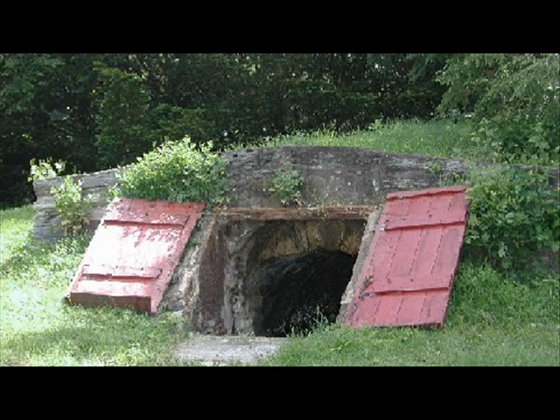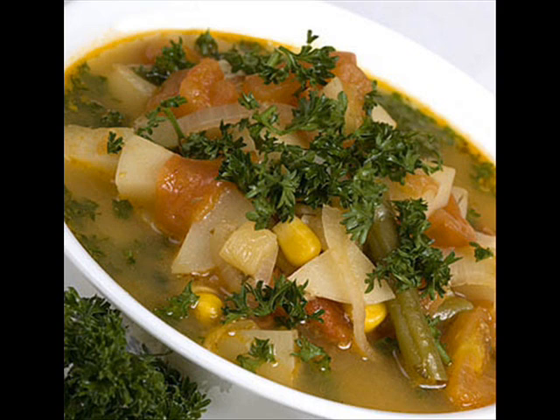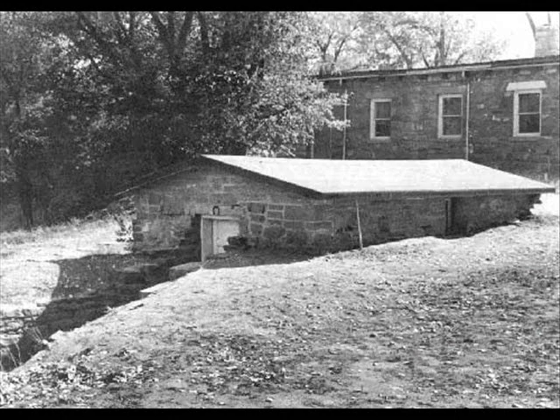There's a chapter showcasing various root cellars around the country, some of them very old, and also a wonderful recipe section in the back to help you use up all that stored produce. I may not have my own root cellar yet, but thanks to poring over this book many times, I know exactly how I'd do it.